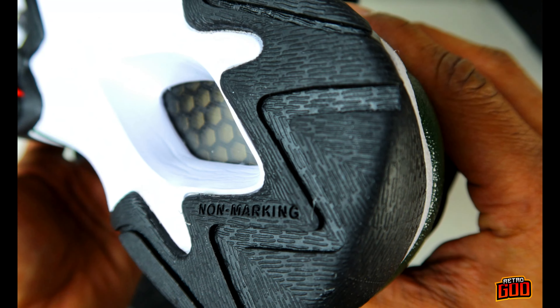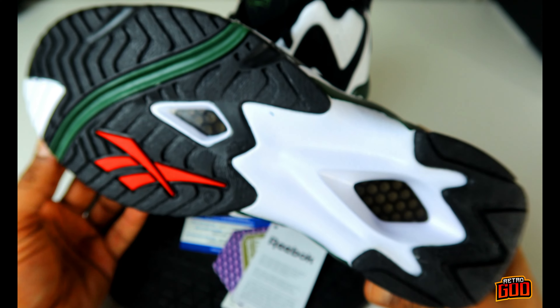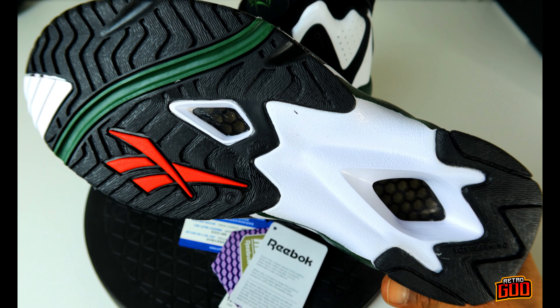I love the design of the outsole though — one of the cooler designs you can get from a 90s basketball sneaker.